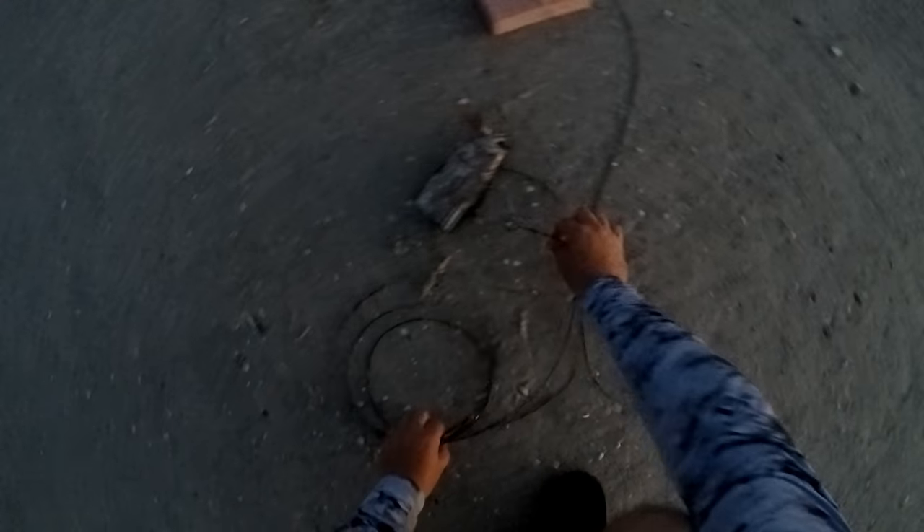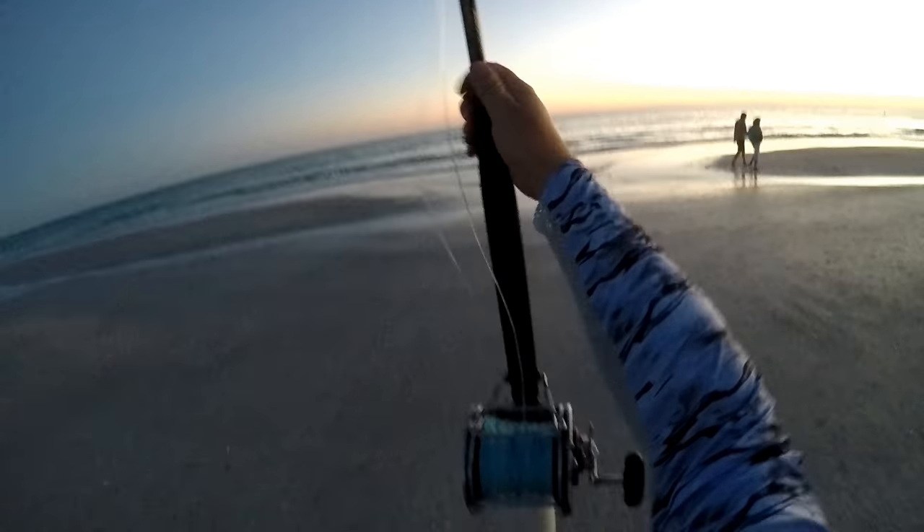Here's the rig we made. If you look at one of my other videos you'll see how we make this rig — a little chunk of Bonita there, using a Penn Senator 12-aught and a Bill Fisher 130.